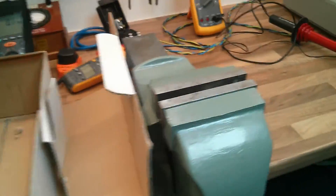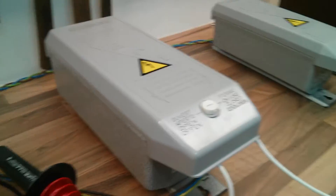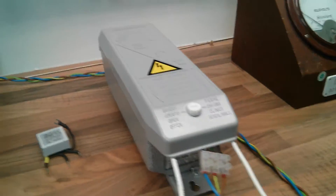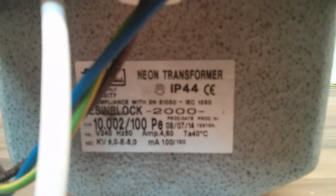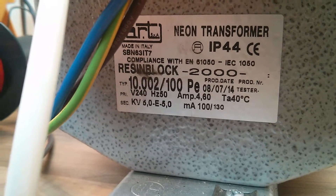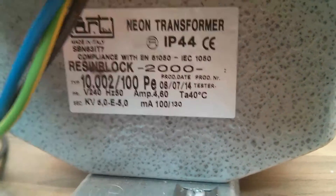I'll show it to you now anyway guys — I warn you, it's not exactly for the faint hearted. It's a pretty big transformer. Compared to the other one over there, it's the Optimus Prime of transformers for neon sign transformers anyway — it's huge. Compared to the little 50mA one: that's a 10kV 50mA there, and that's a 10kV 100mA there. And believe you me, it's more than twice the weight. So I'll just show you the spec plate: we've got a Rosenblatt 2000, input at 240V, 4.6A, 50Hz. Output: plus and minus 5kV with a centre tap earth, so we've got 10kV there, and at 100mA with 130mA short circuit peak.